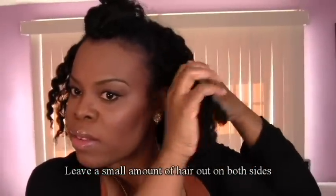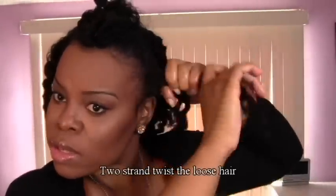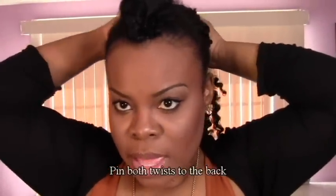Grab some hair on both sides and do a two-strand twist on both sides. When you've got both sides twisted, you're just going to pull those twists to the back and pin them down.